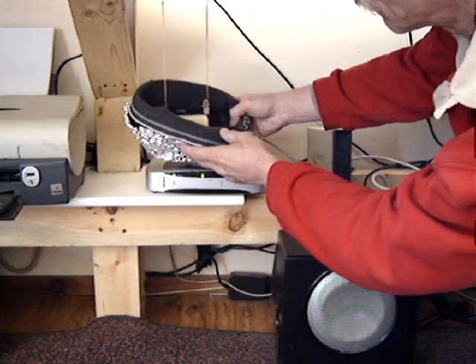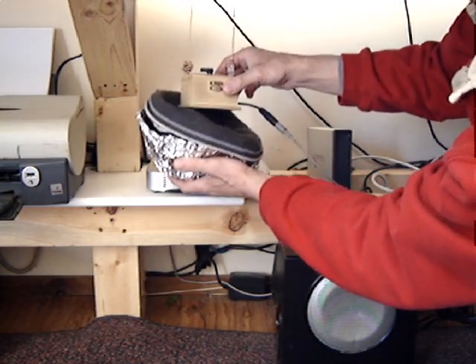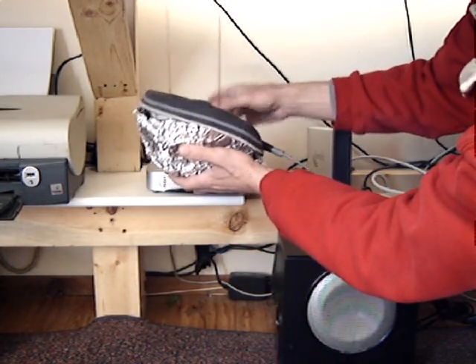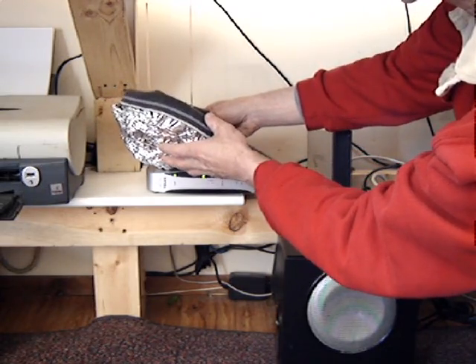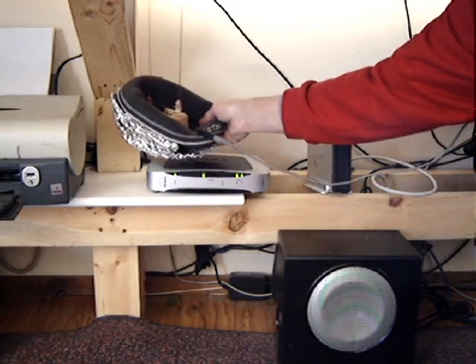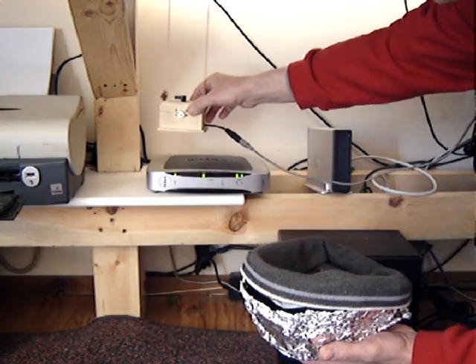Okay, here we go. Look at that - it practically kills the electromagnetic pulse. I'll try that again here. See, there's the pulse. Put the radio inside the tin foil toque. There's a little bit you can hear there, but otherwise it blocks the electromagnetic pulse almost completely from the modem.